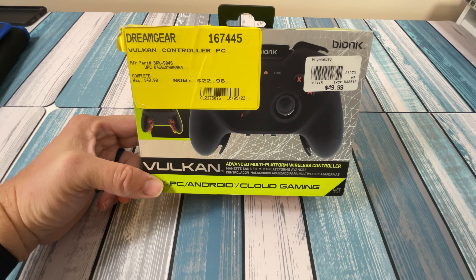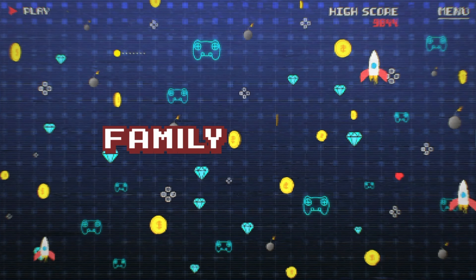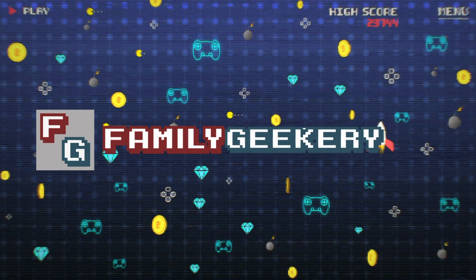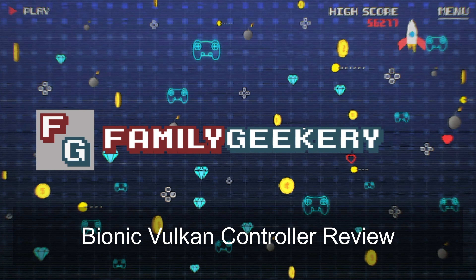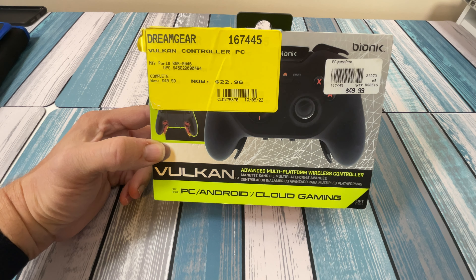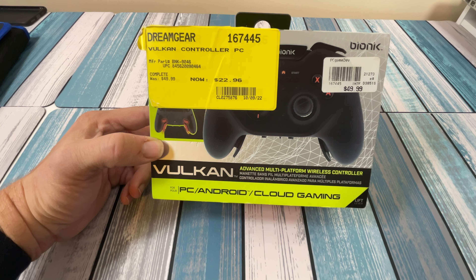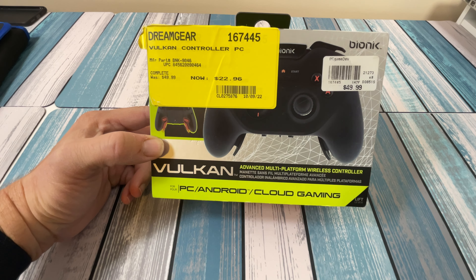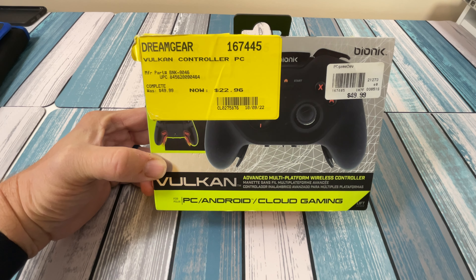Another day, another controller, and nothing better than an open box controller to check out. Hey everybody, it's Chris from Family Geekery, and today I've got this Bionic Vulkan Advanced Multi-Platform Wireless Controller that I found at my local Micro Center. The normal price is $49.99, and I got it for $22.96.